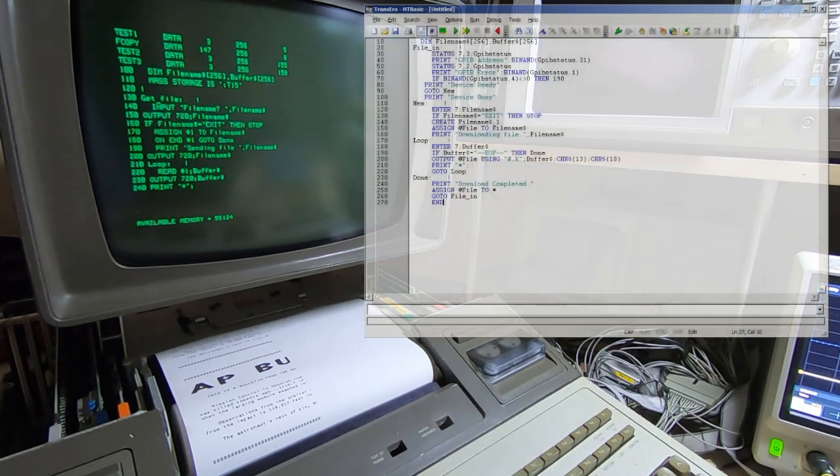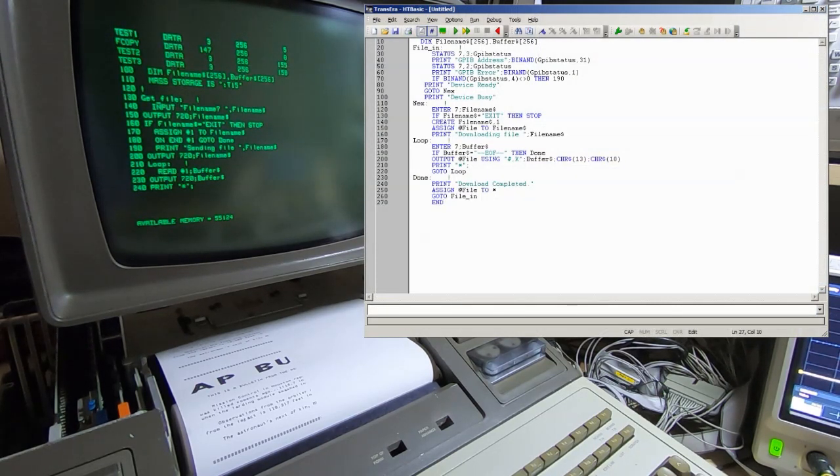On the PC we have a very similar type of program doing the reverse of what we have on the 9845. It's set as a listener, waiting for data to come in on its GPIB interface. It will write that into a file, use the supplied file name to create the file, and then copy all the data until it gets the end-of-file indication, then close the file - and we should see that available on the PC.